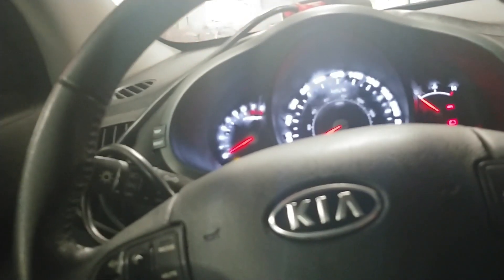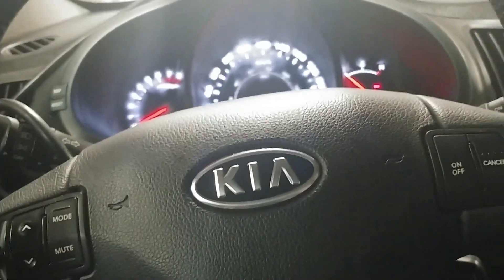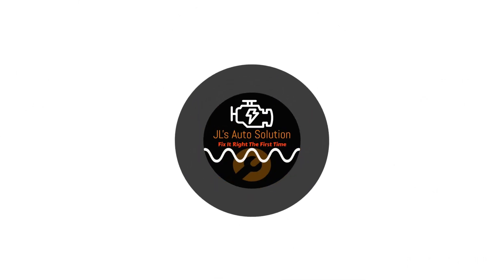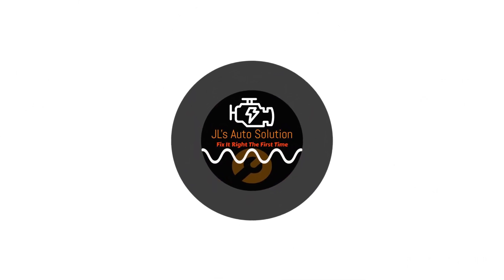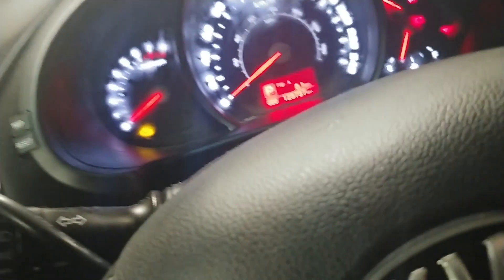In this video I have a 2012 Kia Sportage and what we're going to be doing is writing the VIN to a new PCM. Along with that we are going to have to program the keys to the PCM, so we're going to be using the Autel MaxiSys for this.